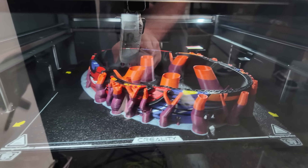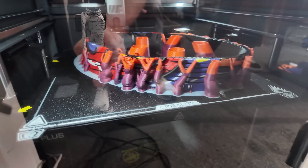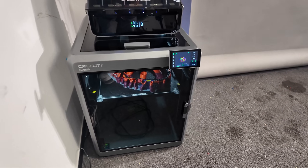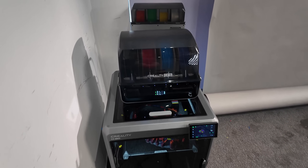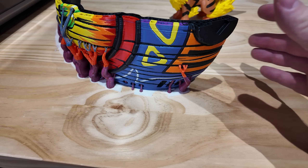So this setup has 12 rolls of filament printing this print. We are able to connect up to four CFS units, meaning you could do 16 colors. This really opens up so many creative possibilities — that's what we're interested in with the K2 Plus.